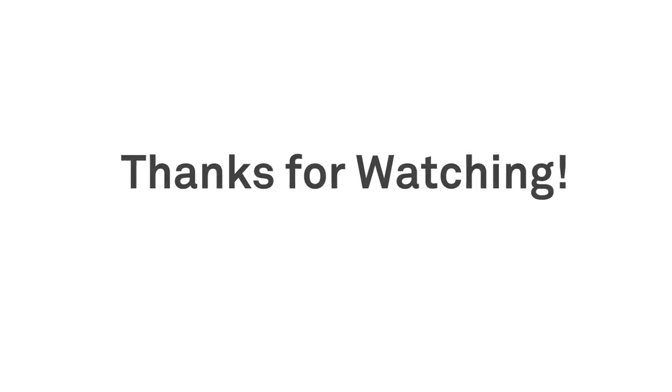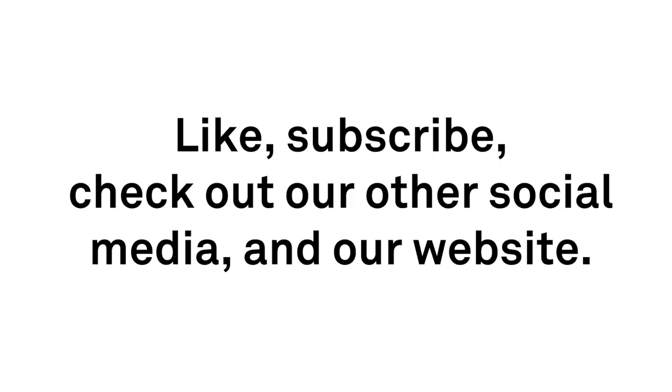We appreciate all the support — please like, subscribe, and check out some of our other social media and our website.